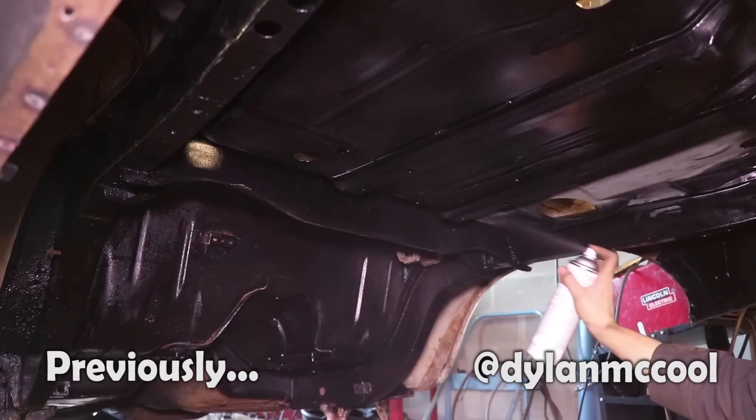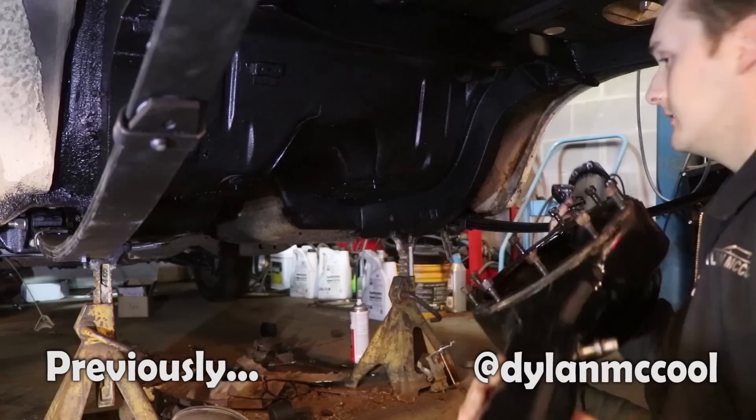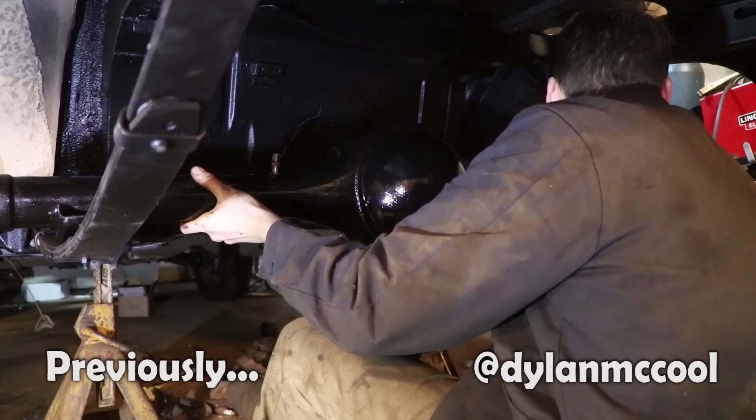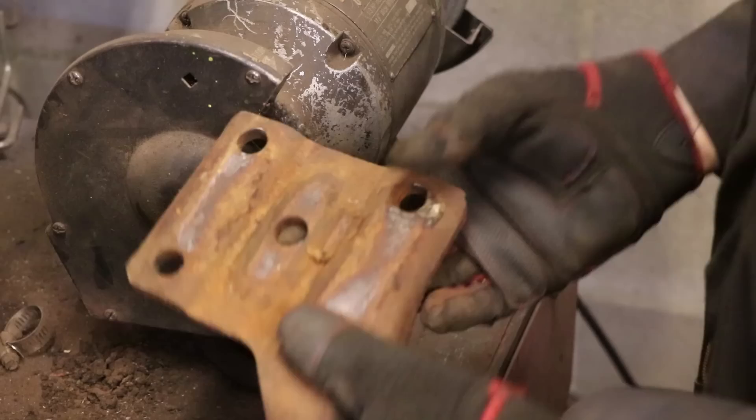There we go, gotta take it out somehow. This is our old shock plate. We're going to clean it up and make it look brand new. Hit it with some PR15 and a coat of black — you'll never know the difference.